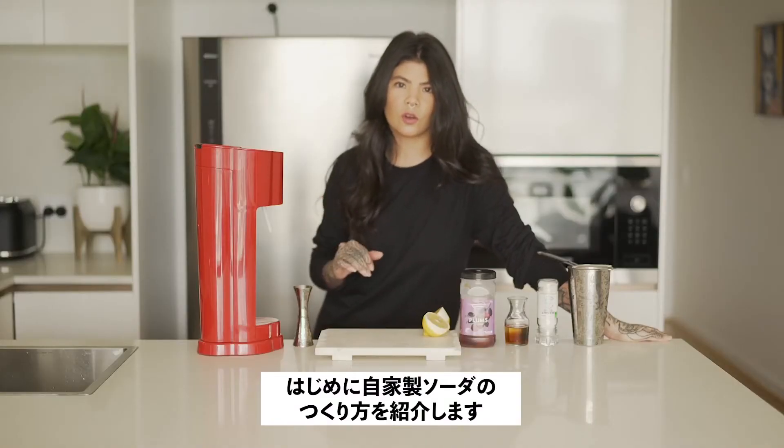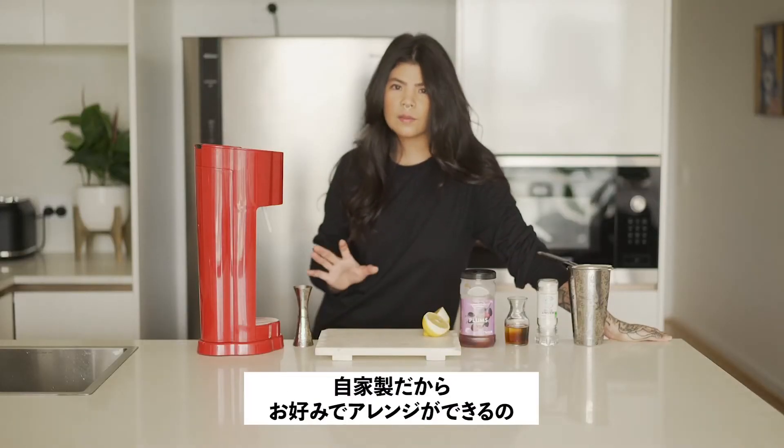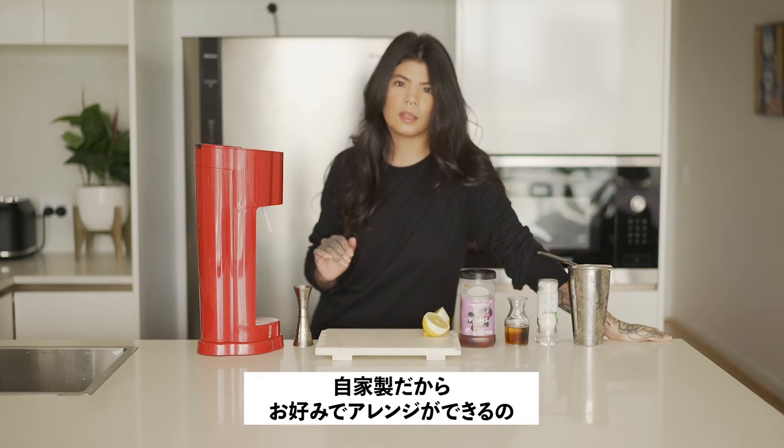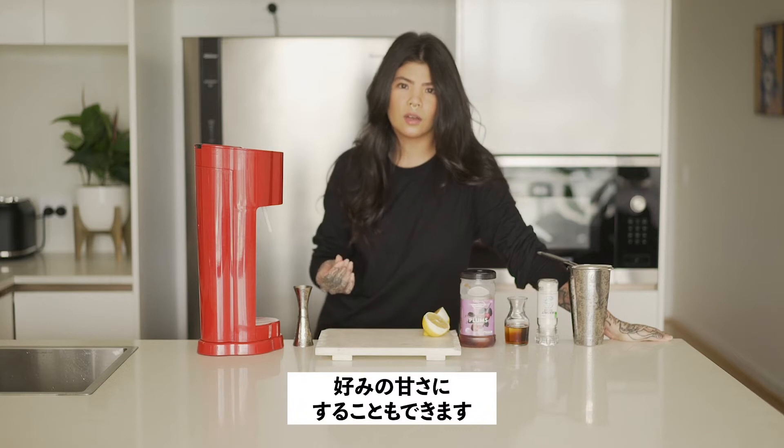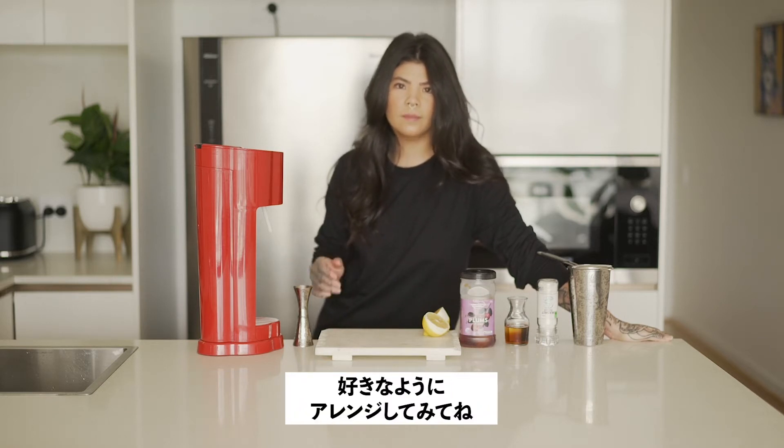We're going to do a quick how-to on the soda before we build our drink. There are heaps of ways that you can tweak this recipe to make it your own. You can add less water, you can add more plum to make it a little bit stronger, you can switch out the sweetener — whatever you like. Just remember to taste as you go.